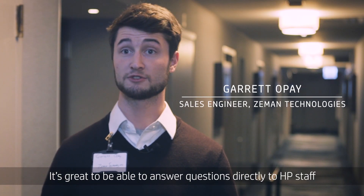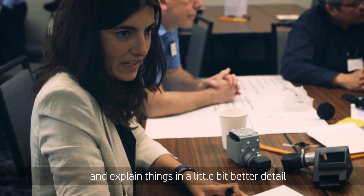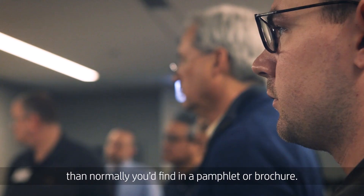It's great to be able to answer questions directly to HP staff and engineers that are willing to help and explain things in a little bit better detail than normally you'd find in a pamphlet or brochure.